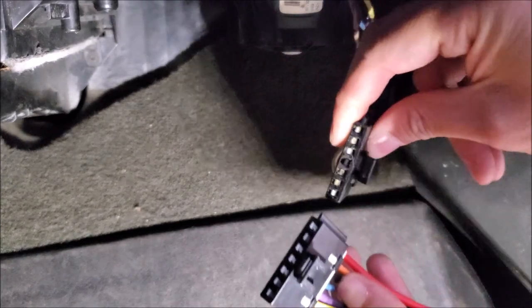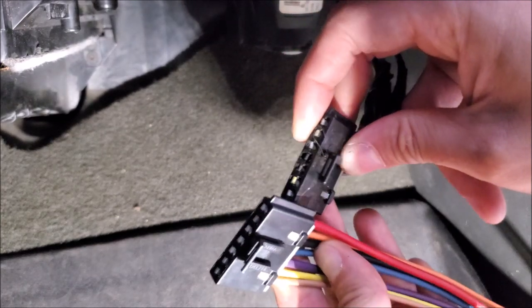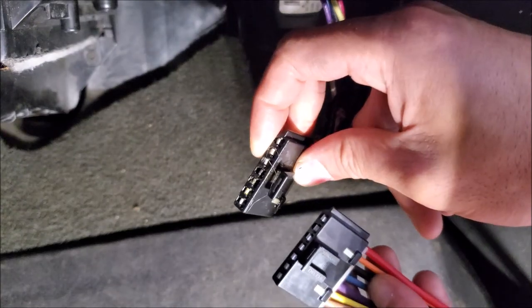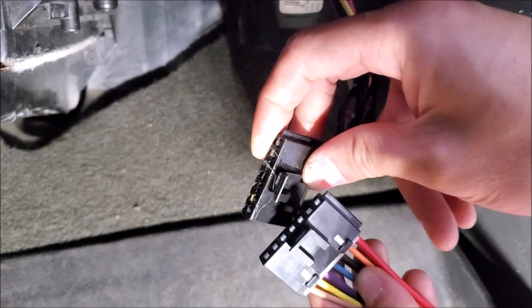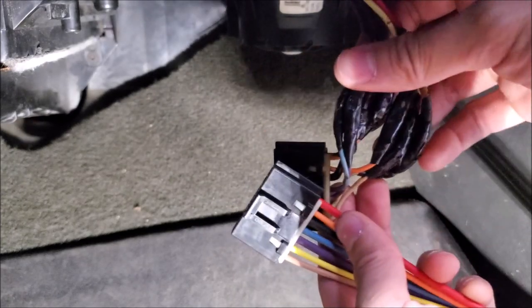I noticed this one has more pins — and then I realized the center pin has charred. It's turned black over time due to heat. I think that's why I'm going through resistor packs more frequently.